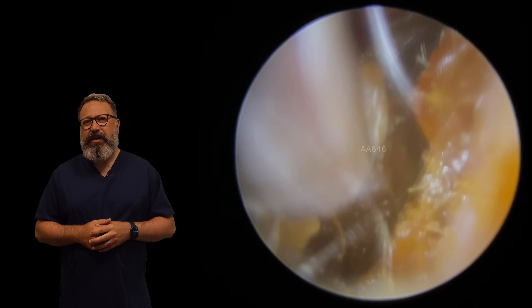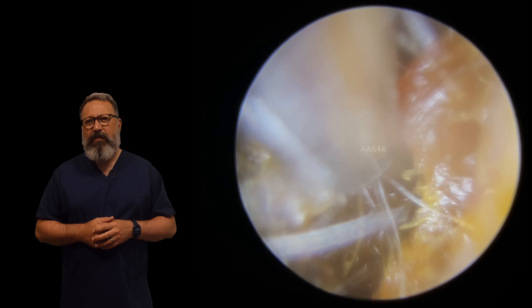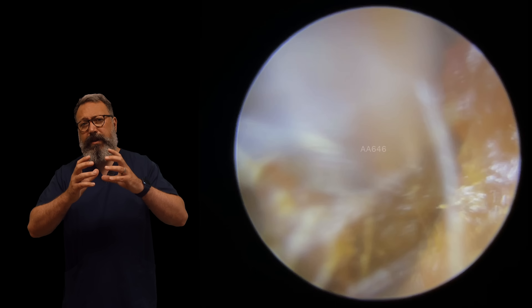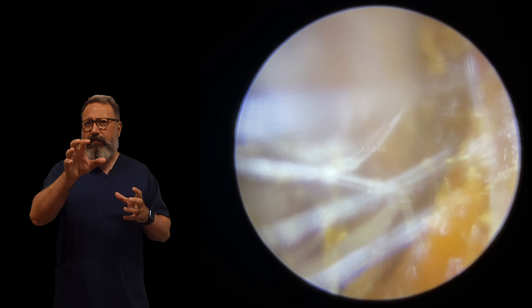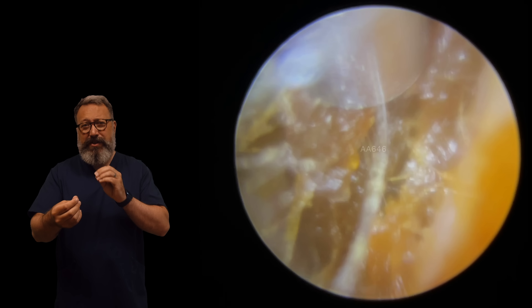We've got a good grip on the outside edge here. You can see I'm just wiggling this around, just trying to clear this. We've basically got this central plug in here that's not really wanting to come out very easily. Now usually the reason for that is it's a little bit longer or there might be a little bit of dry skin mixed in with it.